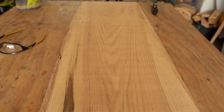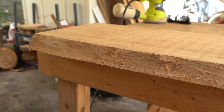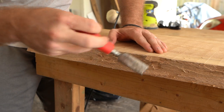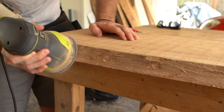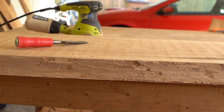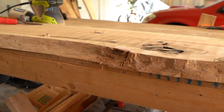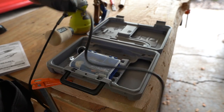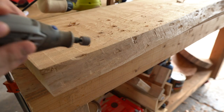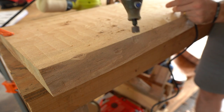The next step is to focus on this section where the bark was — this end is going to be the front of the table, so I want to get it as smooth as possible. I started with my orbital sander at about 40 grit, then worked with my chisel to remove any remaining bark or slivers. A Dremel came in really handy here — there were a couple of spots the sander couldn't reach. The Dremel also created these cool little pockets in the wood that smoothed out the slivers while adding a little more character.